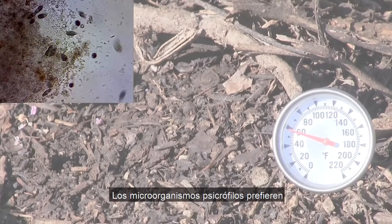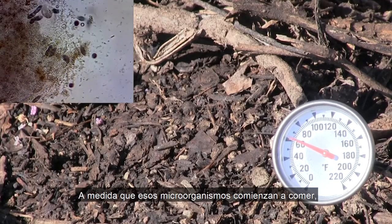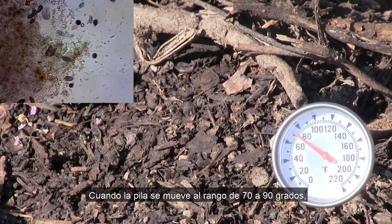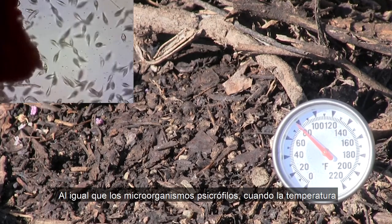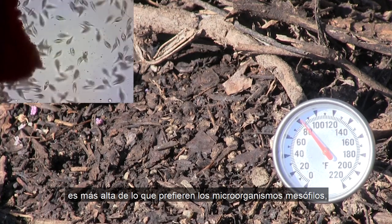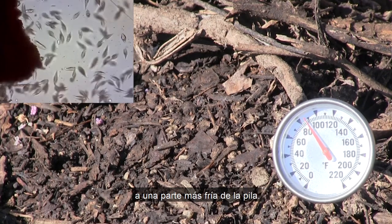Psychrophilic microorganisms prefer temperatures in the 50 to 70 degree range. As those microorganisms start to eat, move around, and reproduce, they generate heat. When the pile moves to the 70 to 90 degree range, mesophilic microorganisms take over. Just like the psychrophilic microorganisms, when the temperature gets hotter than the mesophilic microorganisms prefer, they may get consumed by others, die, or move to a colder part of the pile.